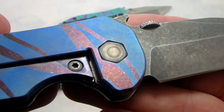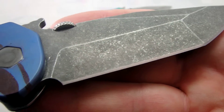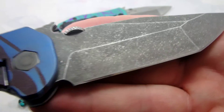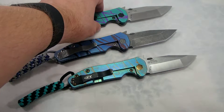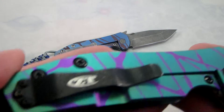I've got a couple of 0900s that will be up for sale this weekend on my website at jdcutlery.com. I'll also have another 0450 and the first one of the 0808s that I've done in acid stone wash.